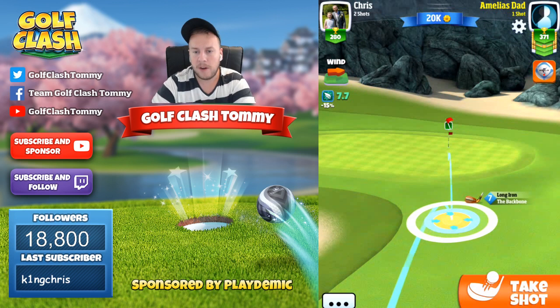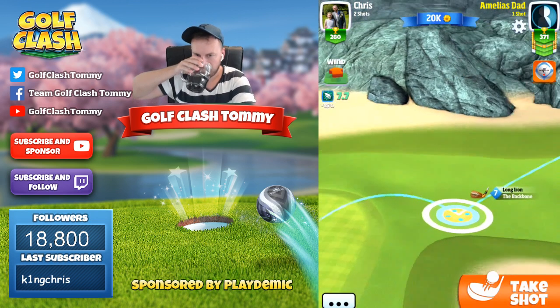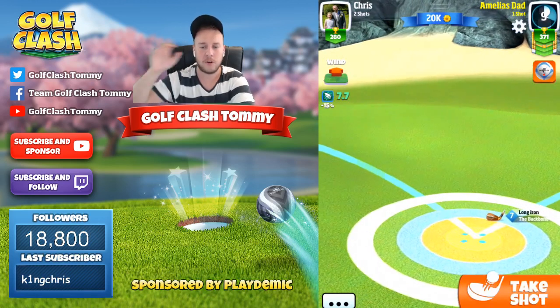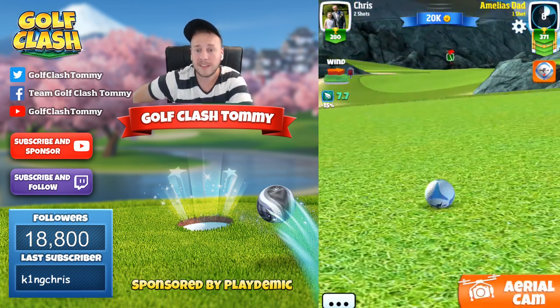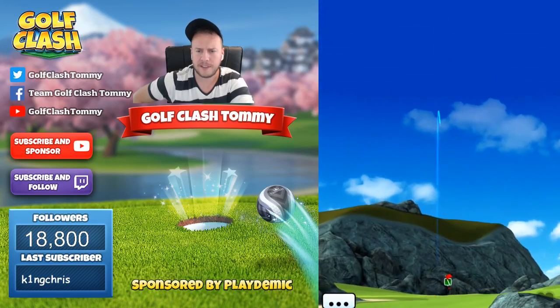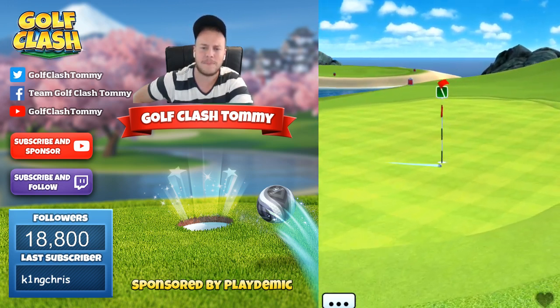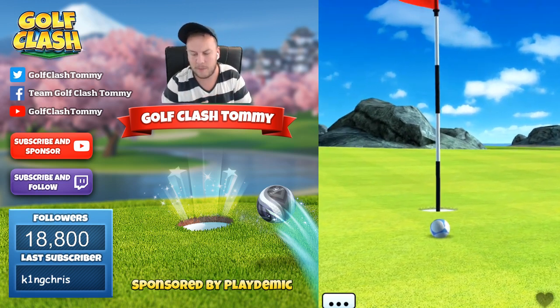So we're lining it up, letting it bounce on the fairway — try to find as flat a spot as possible on the fairway to bounce it nicely towards the pin. A 7.7 Backbone at 7.7 is going to be almost four rings, so we're going to go 3.9 rings. We hit it perfect and let it bounce towards the pin nicely. It misses slightly to the right — I kind of forgot to move the ball guideline position just a tiny bit.